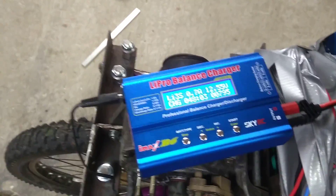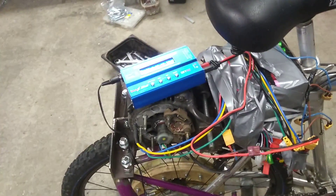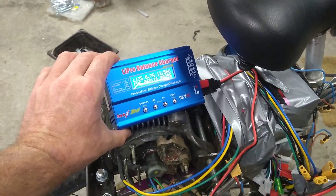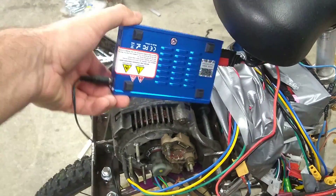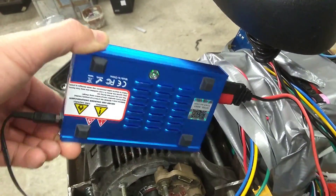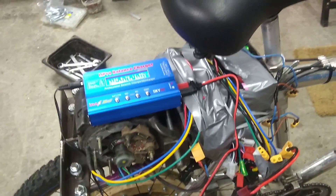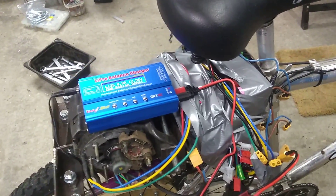As you can see, I'm recharging the batteries here. I've just got this charger — first time trying it, seems to be okay. I deliberately went for the proper genuine IMAX B6. It has the hologram and the bigger cutouts in the bottom, so I think it's genuine. Since the rest of the bike was pretty flaky, I didn't want a flaky charger as well.